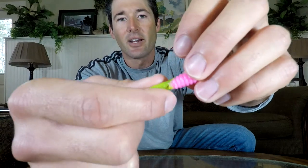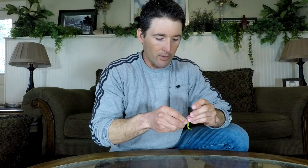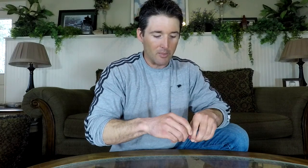With other plastics, we've got a Bobby Garland Slab Slayer here. You can see there is that rib right in the back — that's where you're going to make your hook pop out. Hook it right down, pop it out the back, and there you go.